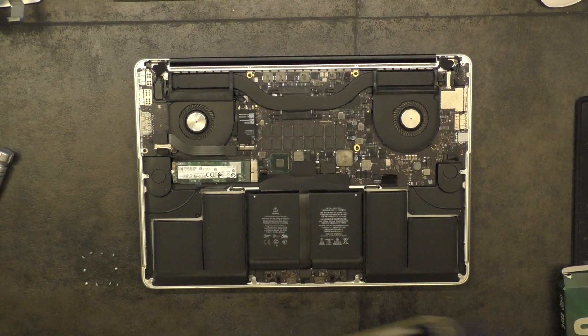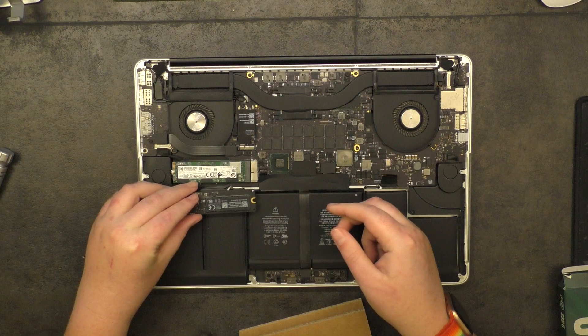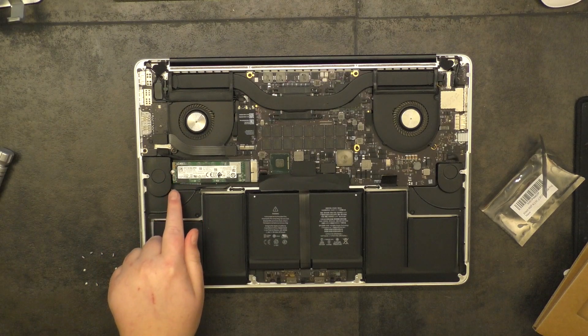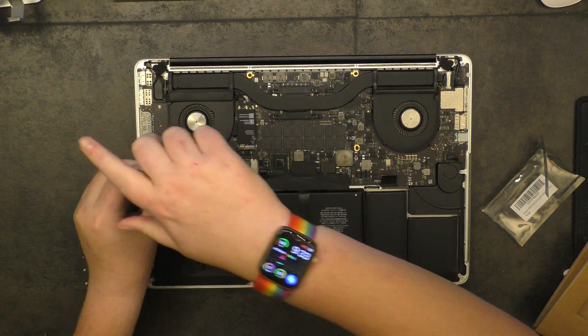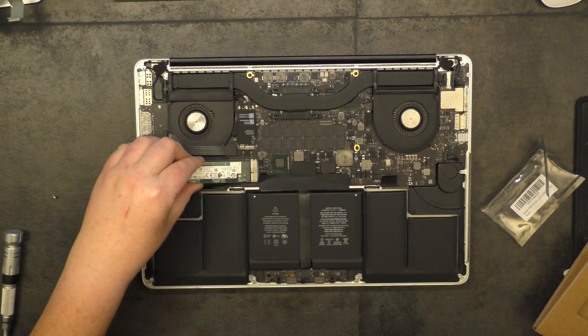The bottom panel just pops up really easily. You can see there's our SSD — it is quite a bit thicker than the stock Apple one, but it still fits in perfectly fine with plenty of room. Due to the speaker being thick, it still clears the speaker. The adapter comes with its own screw — you're not going to reuse the one from your Apple SSD. It's a double-length screw because it has to support both the SSD and the Syntech adapter.